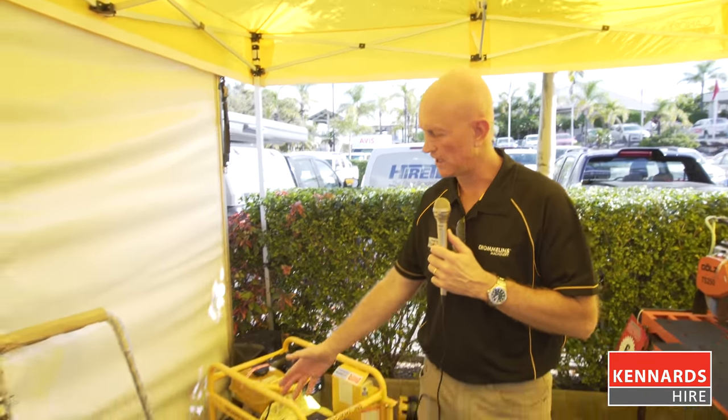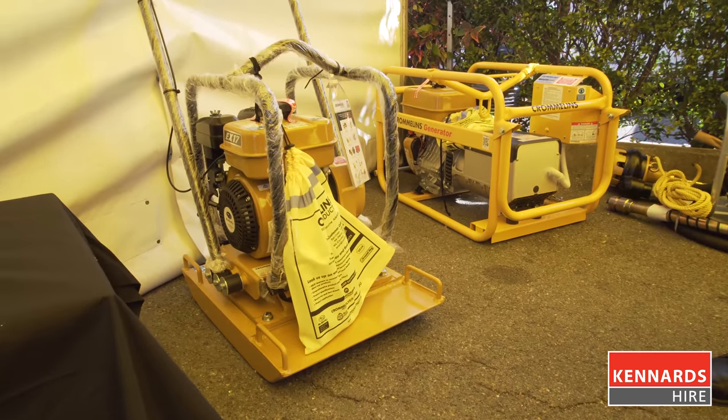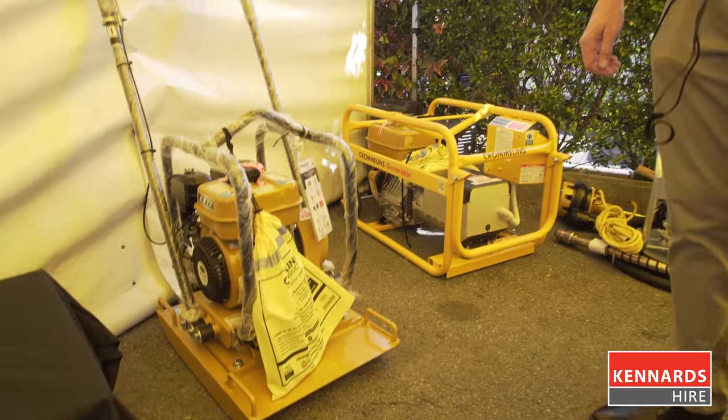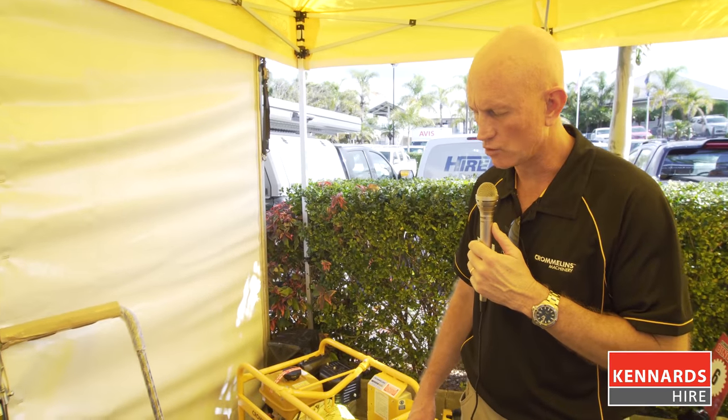Hi, Darren from Cromlin's Machinery. Just talking about a few products here today. One of our main ones is our CC70R compactor. This compactor is a very good machine for use on sandy soils and for grass.